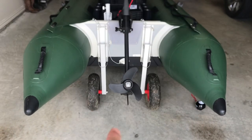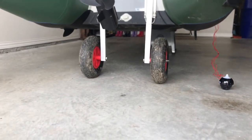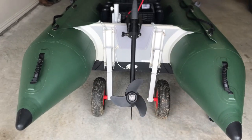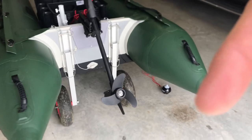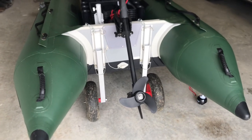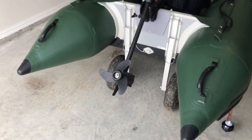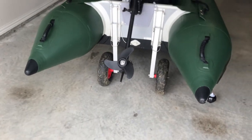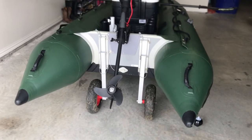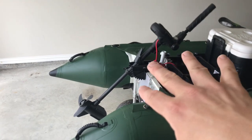Number one: the launching wheels. I've got a video linked below that shows how I installed the wheels. You can see how low they hang down. I made a modification with some chains so I can lift the wheels up out of the water while I'm in it. This boat is about 90 pounds, so to tow it out to the boat ramp, these wheels are a must — hands down. They're about $75 to $80, well worth it.